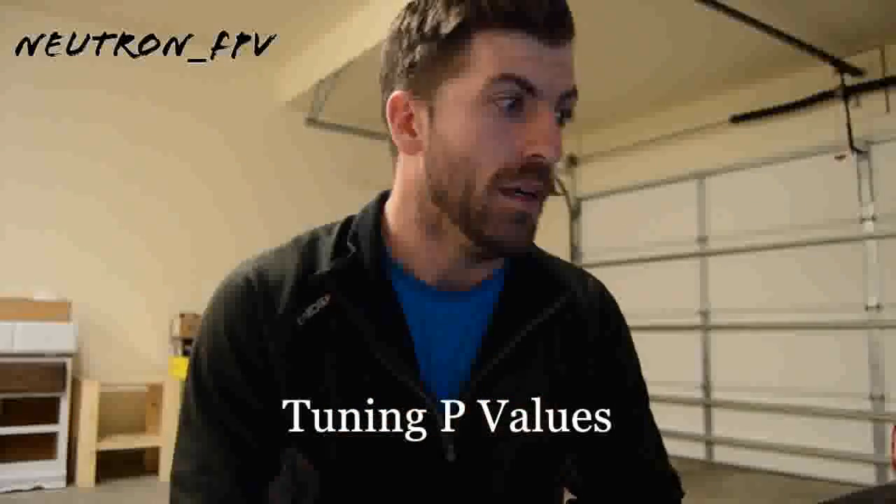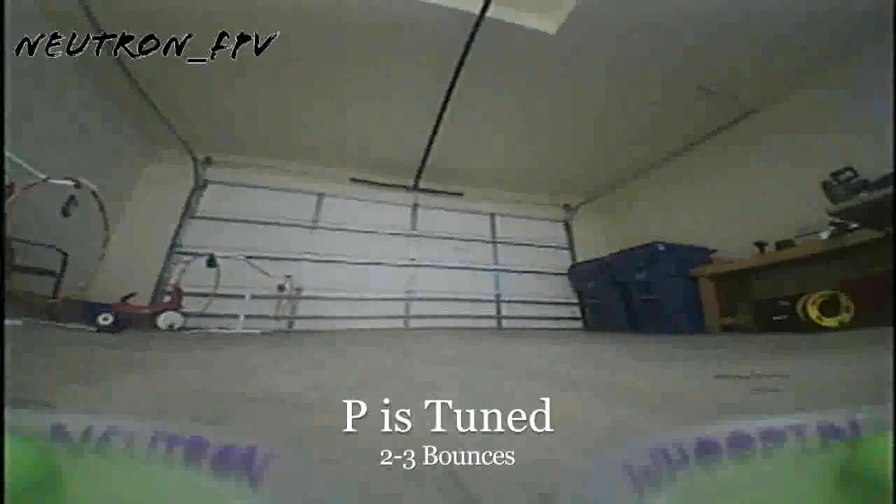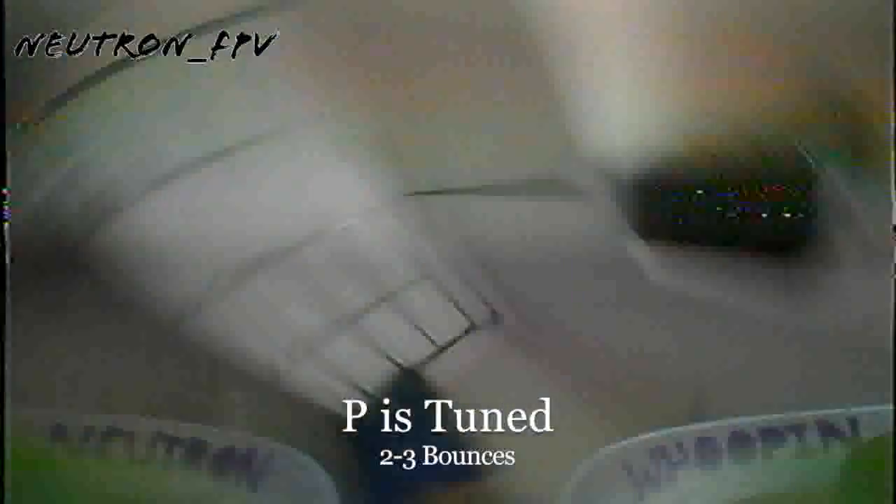The first thing we're going to tune is our P. What we're going to do is conduct a series of flips and rolls, and what we're looking for is bounce at the end of each flip or roll. You shouldn't need to raise the P by any more than a few at a time. When I started out at 40, it was pretty close and pretty nice. What you're looking for is just minimal bounce at the end of each maneuver. Don't get too greedy — don't go for no bounce at all. You're going to have bounce. Just look for minimal, tight bounces, and then move on.